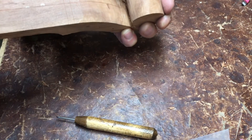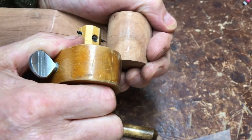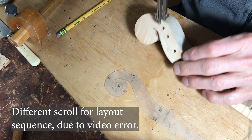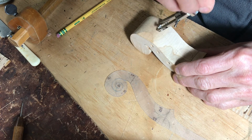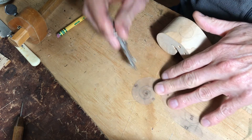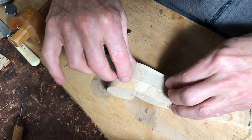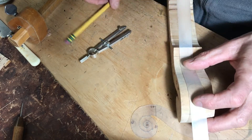I'm going to scribe a line down the center all the way around. Once I have that center line, I'm going to mark a series of circles from the throat all the way around the outside to the chin, and that will give me my front profile. I'll join the outside of those circles together and give me a line to work to.